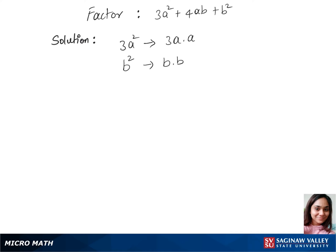Let's use these values and plug into our first guess expression. So that's 3a plus b, times a plus b. Let's multiply and cross-check with the given trinomial. So that's 3a squared plus 4ab plus b squared, and this matches up with our trinomial.